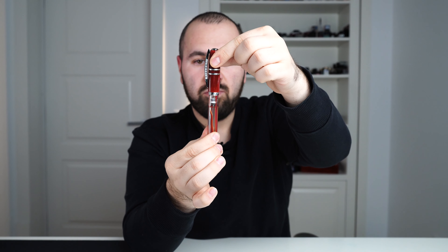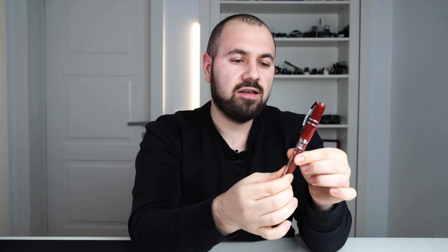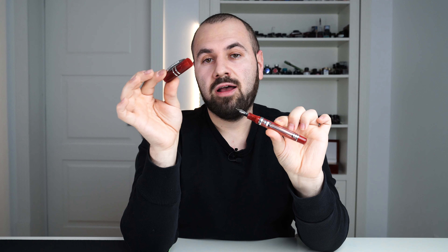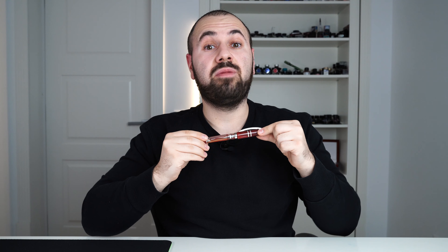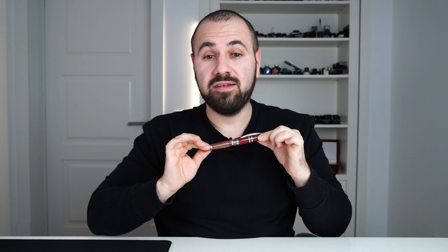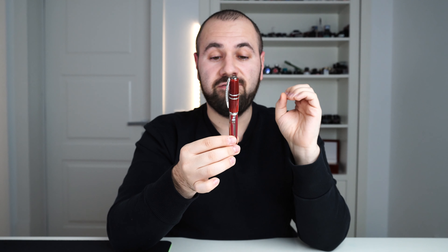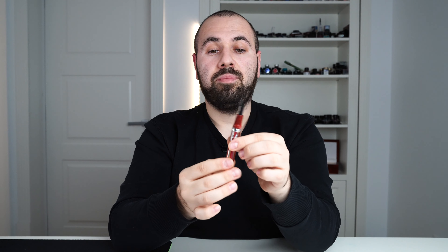Now let's open the cap using the hook safe lock mechanism. This allows you to uncap the fountain pen with about a quarter of a turn — it's very satisfying. I'm going to bring the fountain pen closer to the microphone to show you the satisfying sound of a closing Homo Sapiens. I love that snap back; I love how responsive the fountain pen is in that regard.